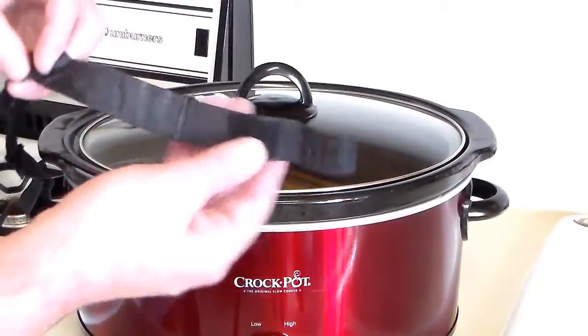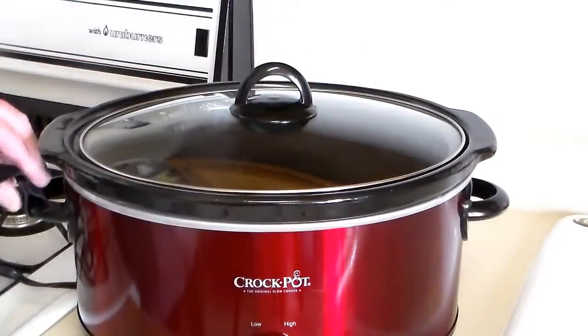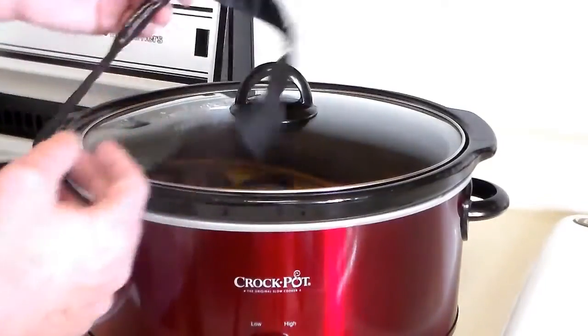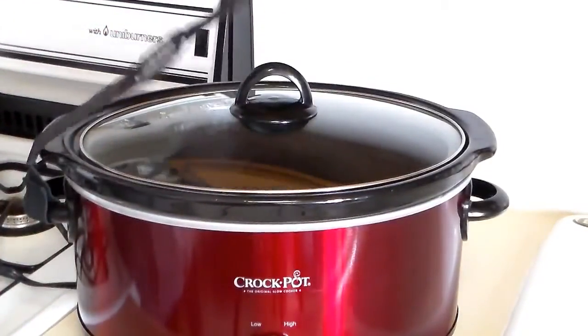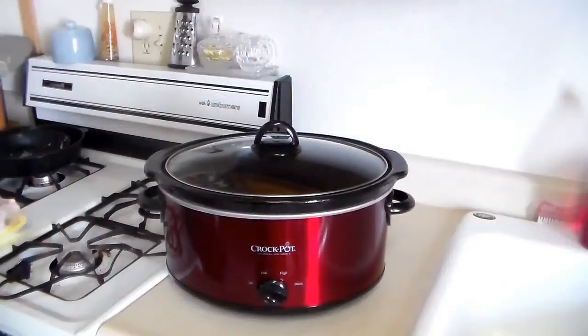This thing also comes with a velcro strap to hold the lid on if you want to take it somewhere. It's got velcro on each end and it just loops around the handle and goes across the lid. That's a nice feature if you make something and want to take it to a potluck or somewhere like that.